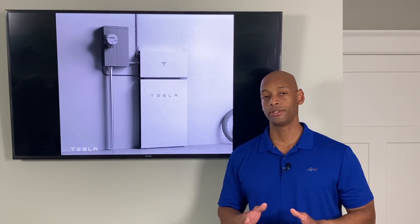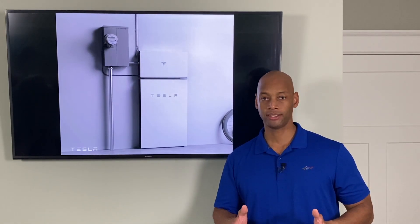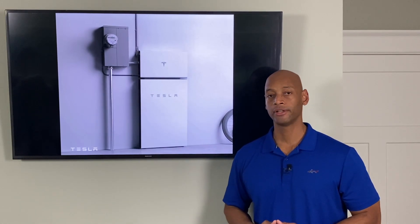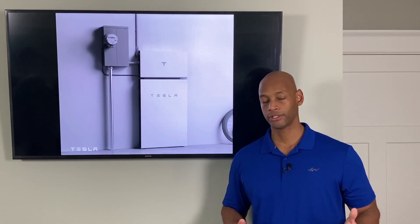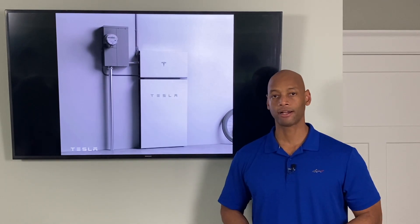This also goes into Tesla's strategy of complete vertical control of its industry silo, as well as lowering the cost of the overall solar installation. By moving to a traditional string inverter-based architecture, it lowers the cost of manufacturing the equipment and enables a faster installation — no microinverters or optimizers that have to be wired and tracked on the roof. Everything gets strung together quickly, with power delivered to the Tesla inverter at ground level.